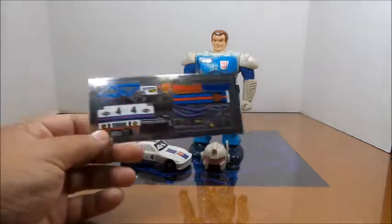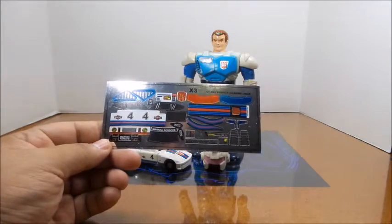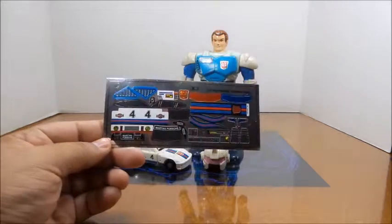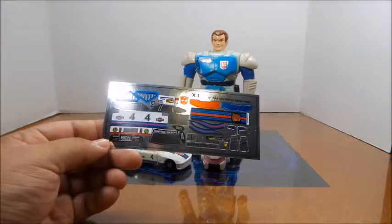Hey folks, Dave here. This week will be a video review of the sticker sheet for the G1 Pretenders Classic Jazz upgrade kit from toyhacks.com — the upgrade sticker set.